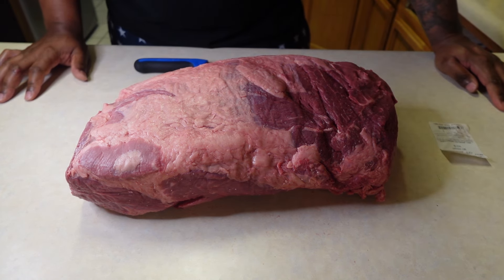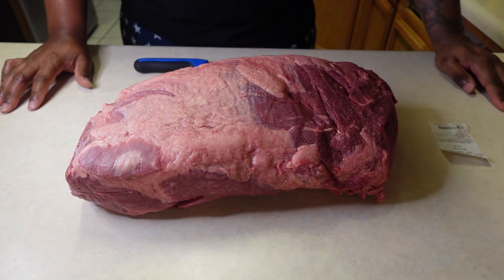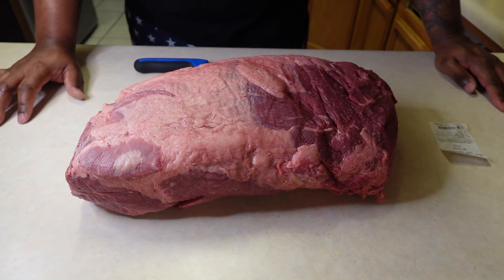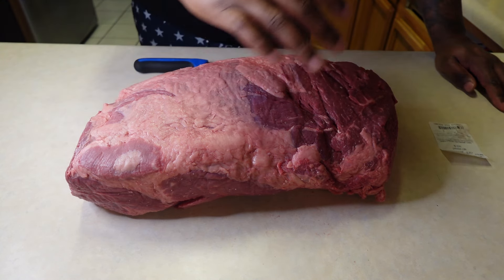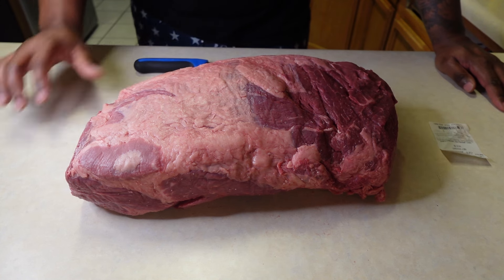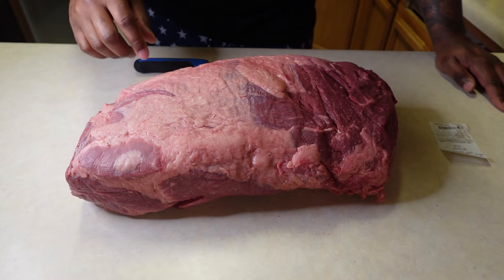Bee Smokehouse back here with you. Today what we got going on — I've got a 14 pound Black Angus beef chuck roll. Now, if you didn't know, there are several different cuts that come from this chuck roll. In my estimation it looks like a brisket, and I'm going to cook it like a brisket. However, I'm not going to cook this whole thing — it would be a bit too much meat. I'm going to make several different recipes off of this.